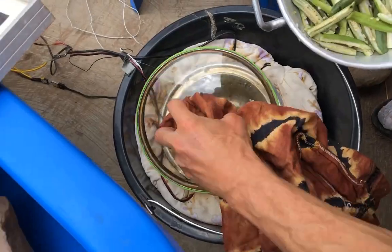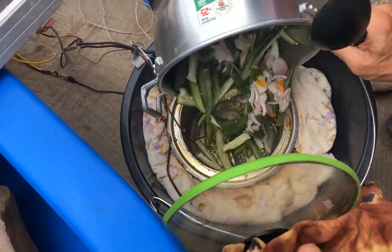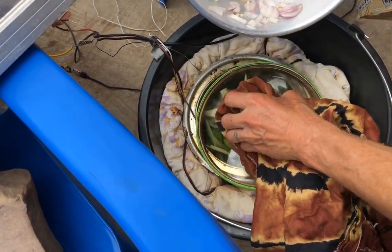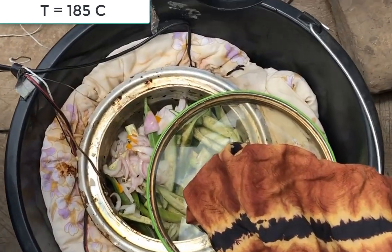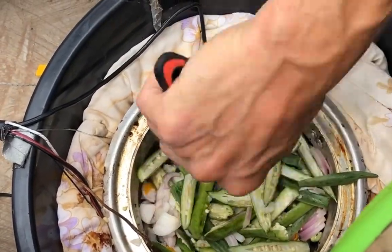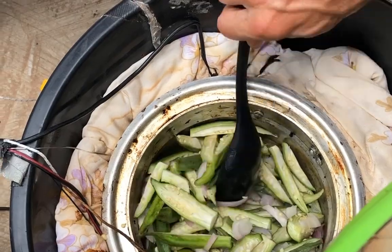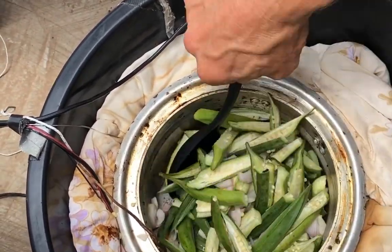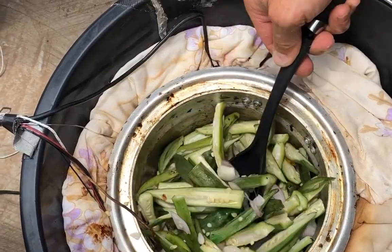We have some onions, some okra, and some chili peppers in the oil. The oil was smoking so it was really hot. You can choke a little from the peppers.